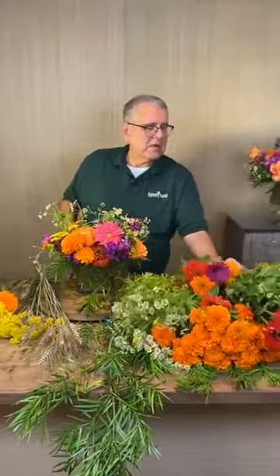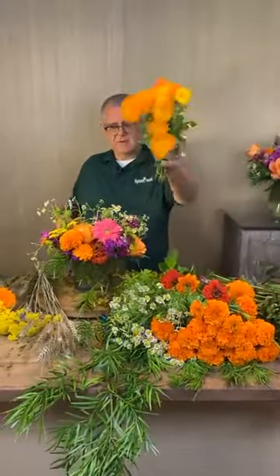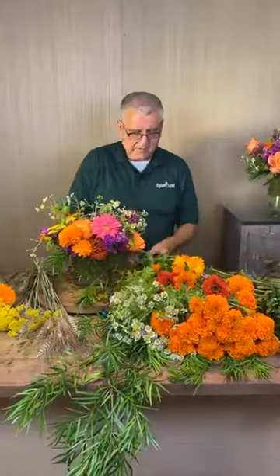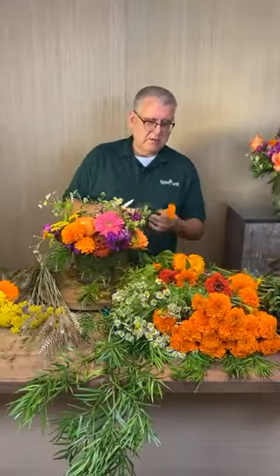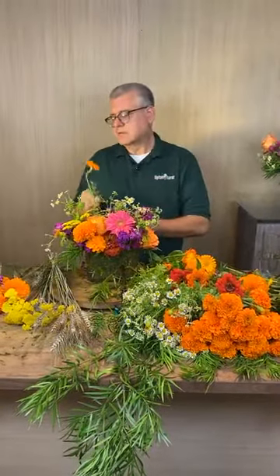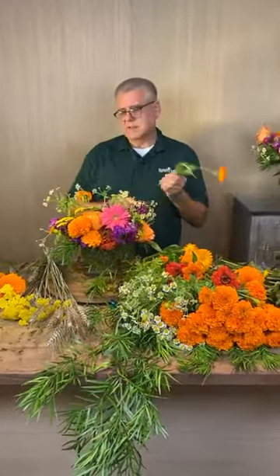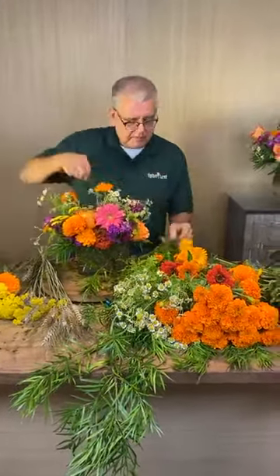Miss Sue said she's growing feverfew in her garden. I love this one too — I forgot to ask Freda the exact name of it but it's so cute. Oh wait, that's not the zinnia — no, but it looks like a little zinnia.